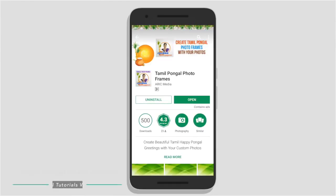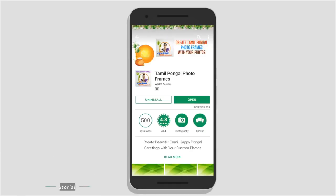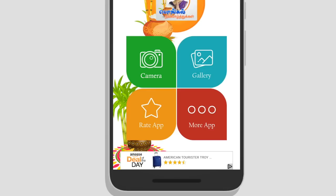If you want to add your photos, go to the Play Store and search for Tamil Pongal Photo Frames. You can install this app. Press the start button in red color, then press the next camera or gallery. You can import your pictures.